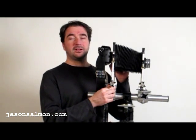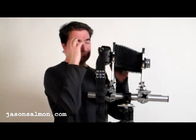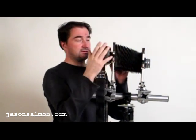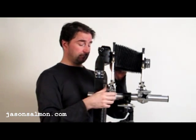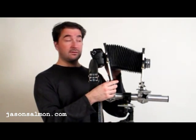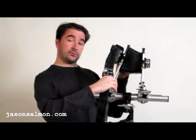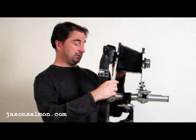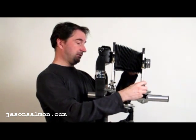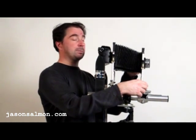I'll quickly run through the movements, although this video isn't really about the movements and what they do. I kind of like to think of the front as the focus, the back as the shape. To correct the converging lines on a building, you can tilt that forwards, and then tilt the front to change the focus plane.